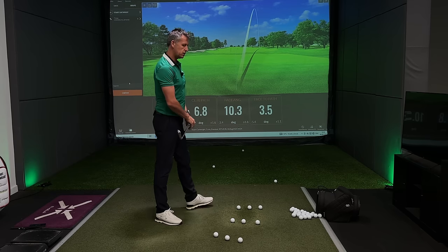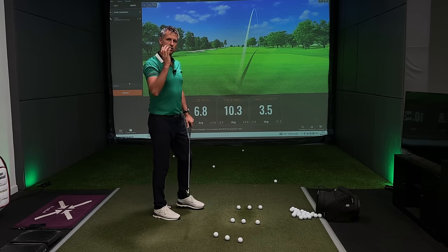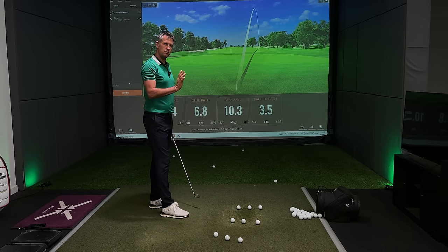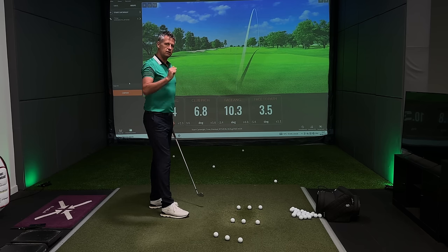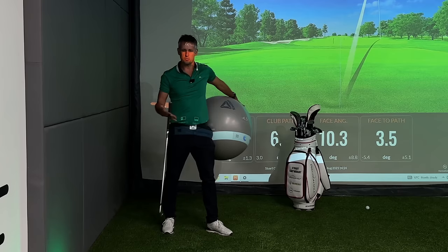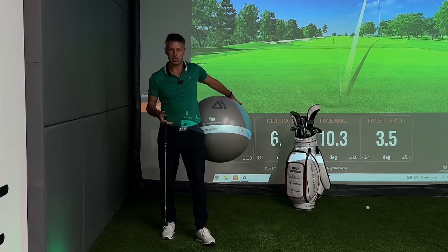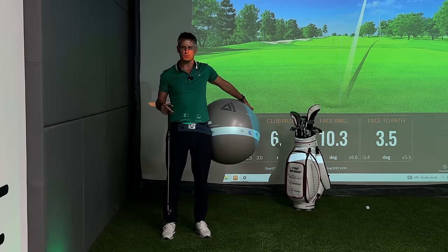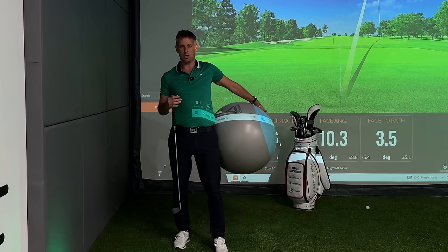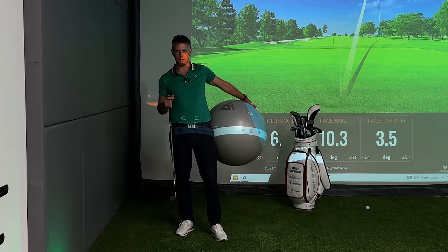You need to think about the pressures in the handle and through the feet that are going to spin you around the golf ball to make the path approach from the right direction. The Swiss ball is a really undervalued bit of kit for any golf coach — I've done a few videos on it, go check those out. It really allows us to mobilize the lower half and give someone the sensation of how they should use the middle of their body.